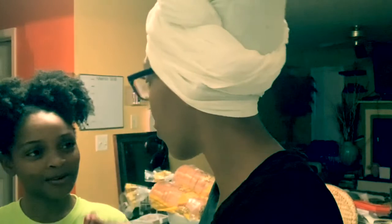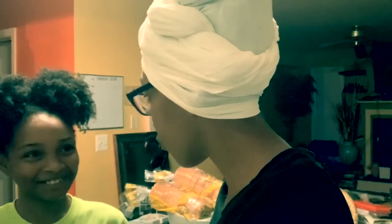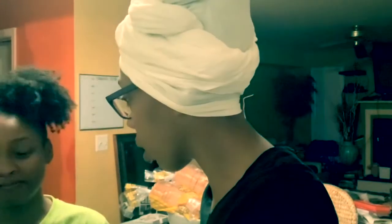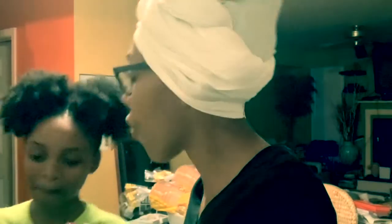Say it with me — furl. Foil. Furl. Fur-url. Furl. Yes. Alright, say burl. Burl. Alright. Earl.